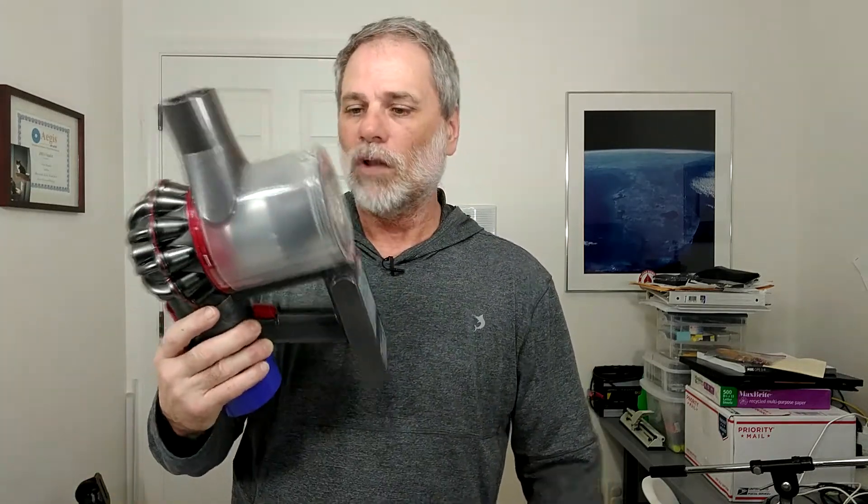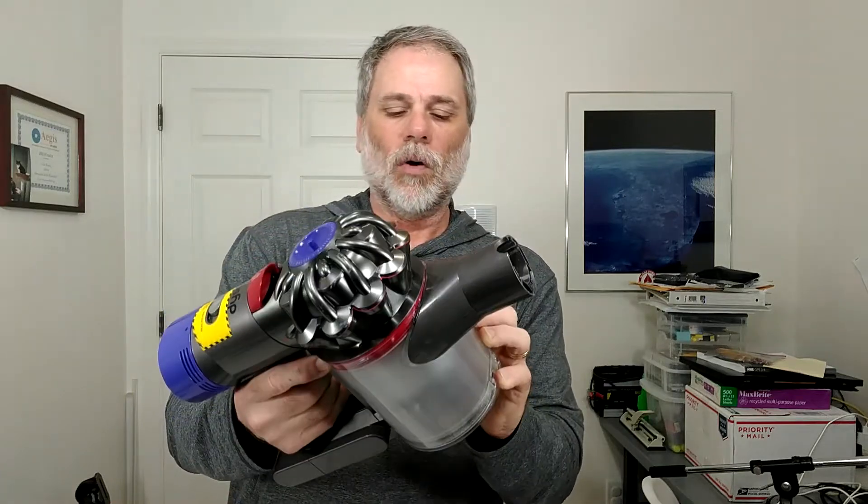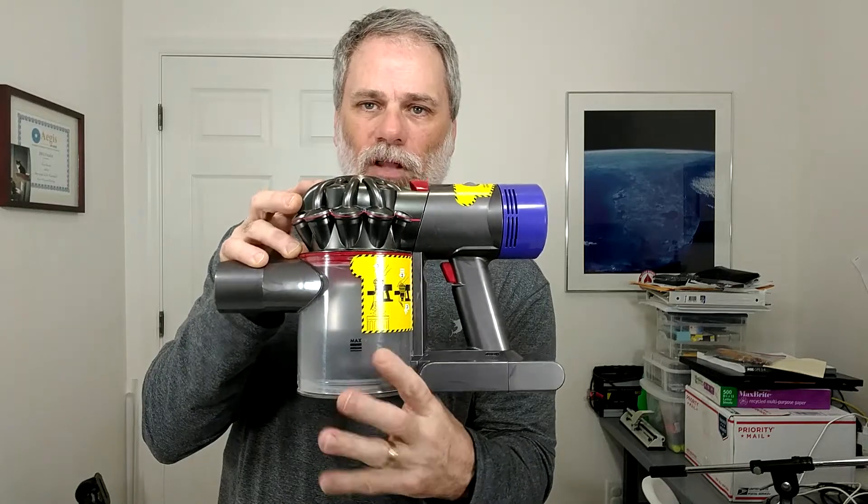We have about 2,200 square feet of living space. The Dyson V8 on regular low power does an adequate — actually a great — job, and I can do the entire house on a single charge. I might be able to do 2,250 or 2,300 square feet. I can cover our entire house in one shot without having to re-empty the cup. We're just picking up cat hair, kitty litter, and a little dust every day, so there's not that much — it doesn't fill the whole cup. I've never hit the maximum fill line.